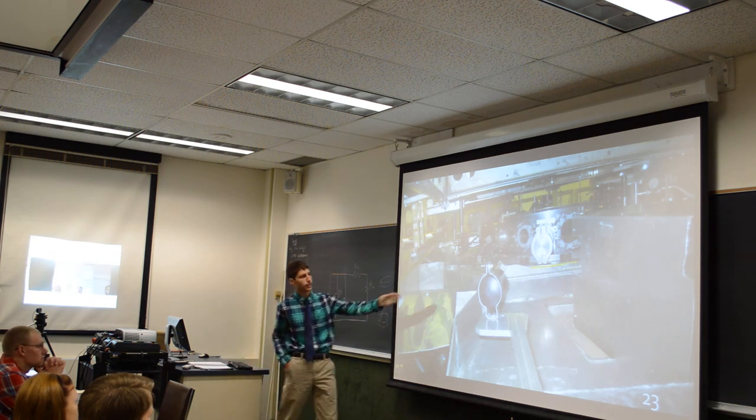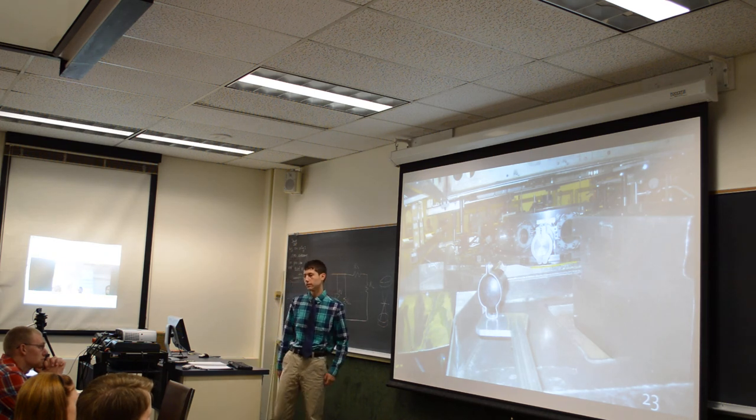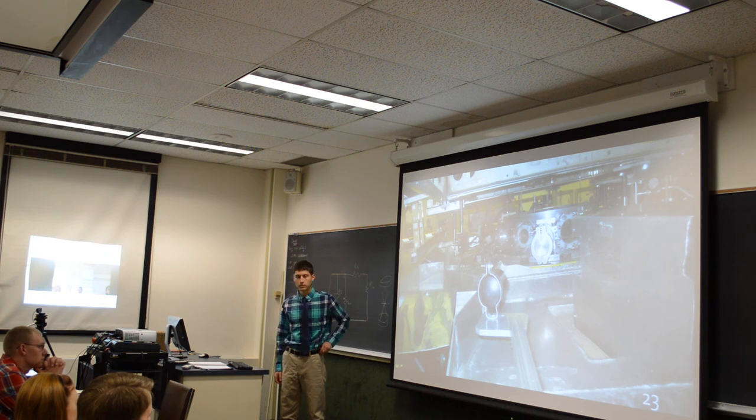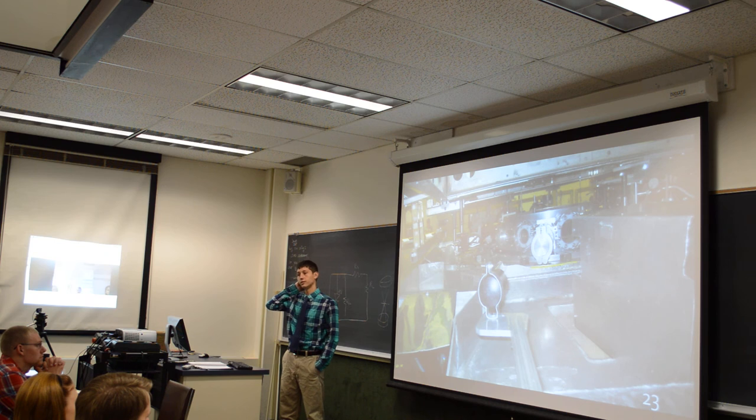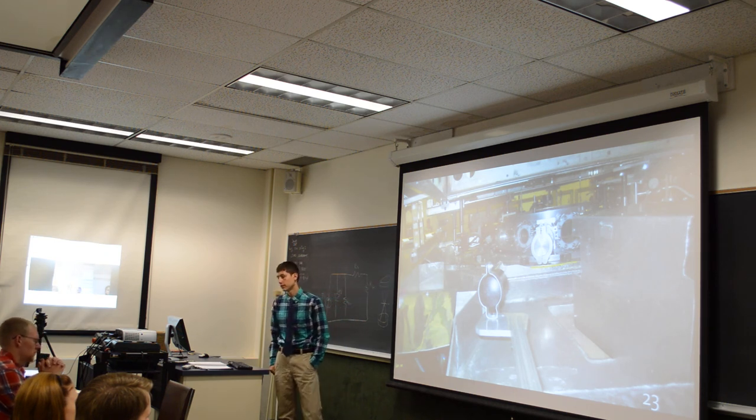We set our canisters around the chamber at four different distances, just offset a little bit, to determine what distance gave us the best film recognition of X-rays. Once we determined the best distance, we put three around the chamber and one above the chamber. It was difficult to create holders to get a clear shot of the chamber without any other interference or material that would affect the X-rays.